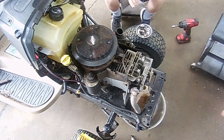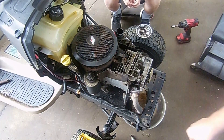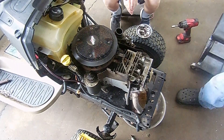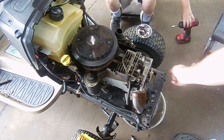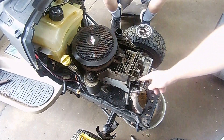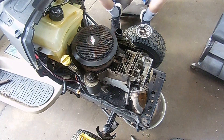We got the exhaust off, which is just two bolts here and one bolt here, and the exhaust kind of moves out of the way. We got the spark plug out and we got the two 10mm bolts that hold the intake off. Now we're going to loosen the rocker arm studs, or the nuts that are on them. Take the push rods out — we're going to make sure we know which one is the intake and which one is the exhaust. Keep them separated and then we're going to loosen all the head bolts and pull the head off.